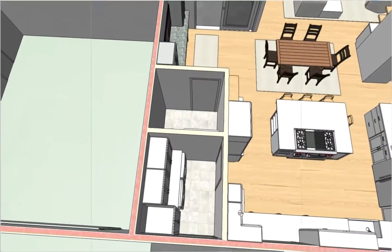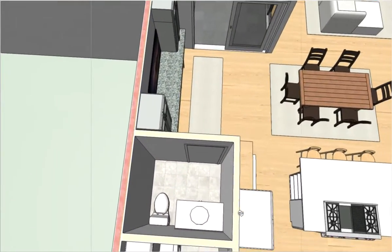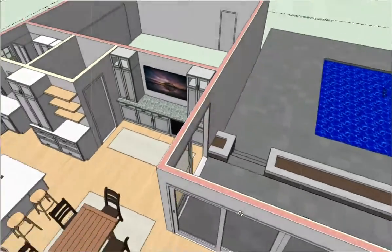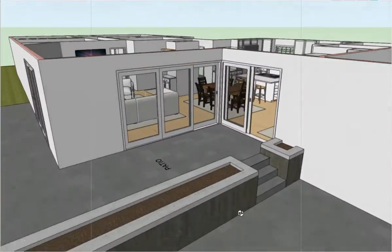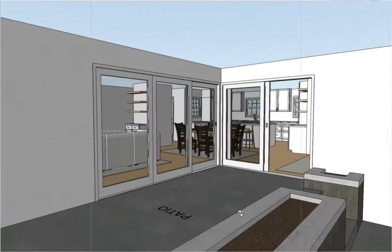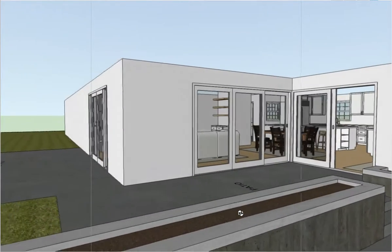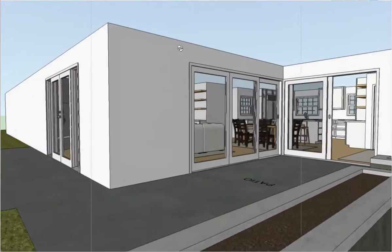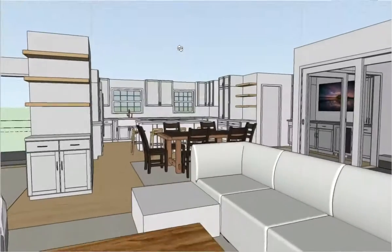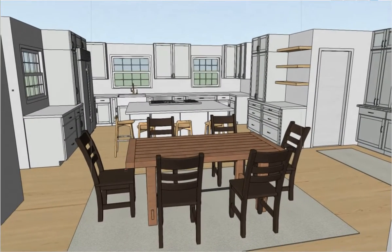Let's make sure we look at these rooms which are changing — we'll get the new layout on Monday. This room's layout is not changing. I'll also get the roof on soon so you can see the house with the roof on. Great meeting today, we'll see you next time. Thank you.